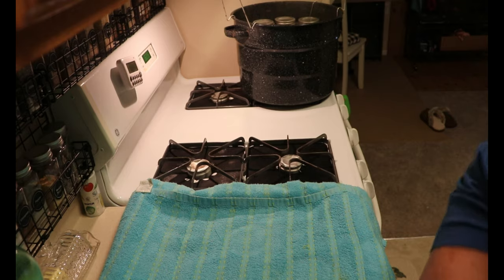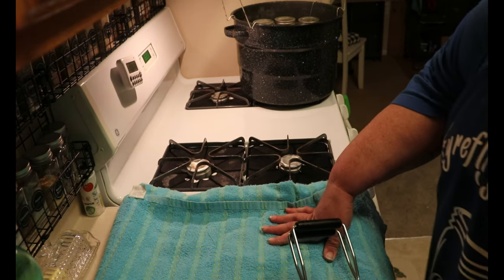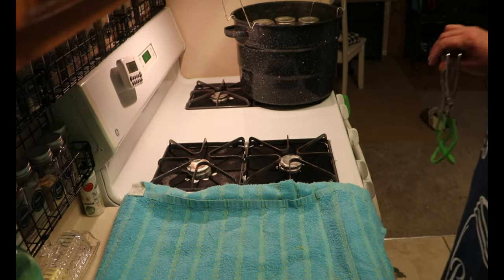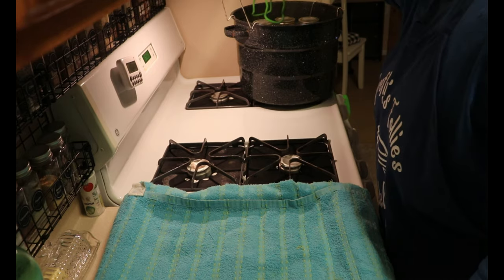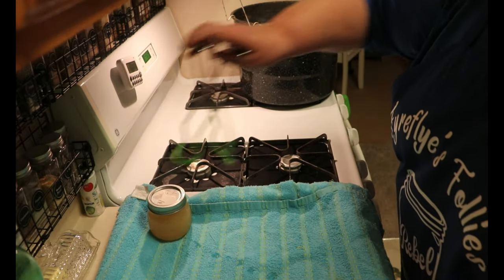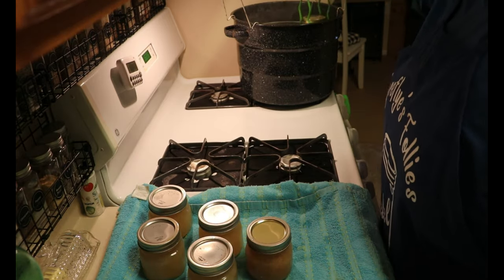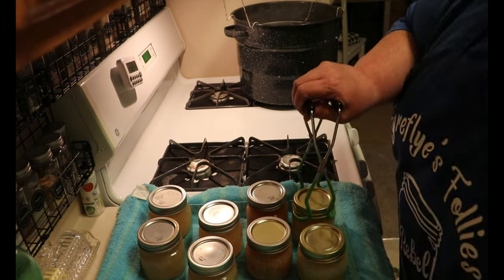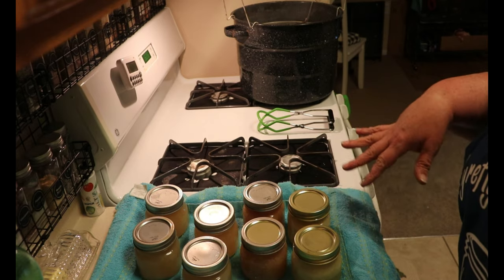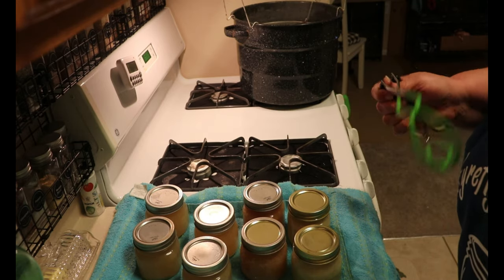I brought them up to a boil and let them process for 10 minutes, then shut them off and let them sit for about five minutes. Then I lifted the rack and they've been sitting for another five minutes. Most of them have sealed — they've been happily snapping. I'm going to get them out. Now I will let them sit until tomorrow. Tomorrow I will come back, take off the rings, check all the seals, wash the jars, label them, and put them in my pantry so I have them when I want some lemonade.